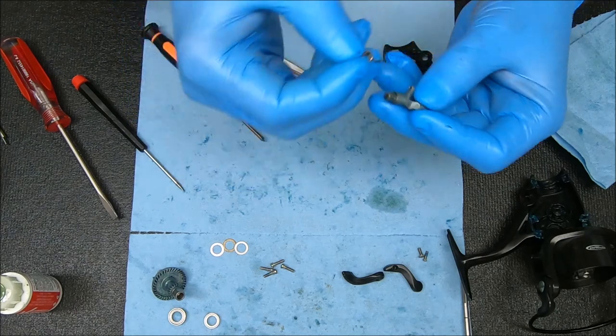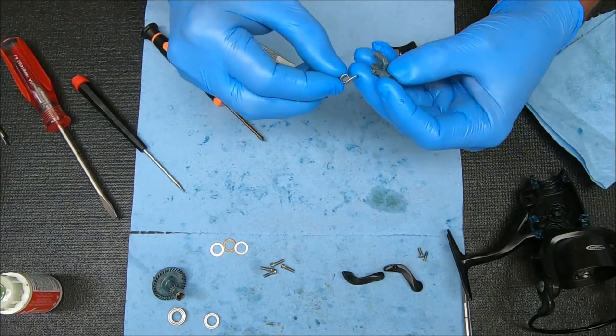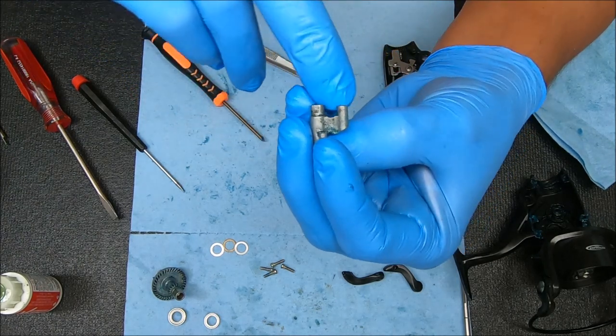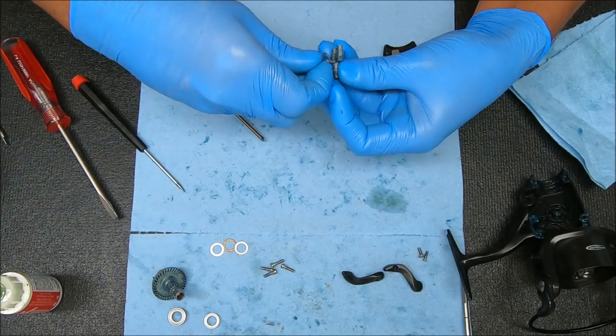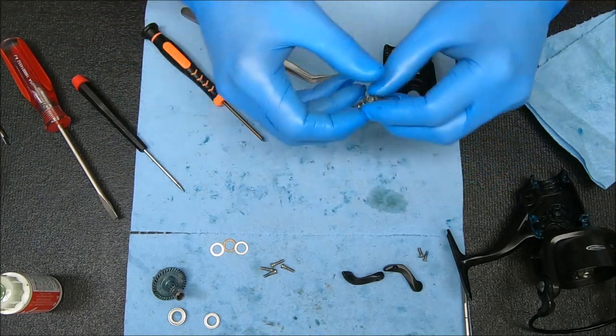Now we're going to take this piece — that bent end will be going in from the bottom. Those two pieces will be going in like that. Put it in and now you're looking good.